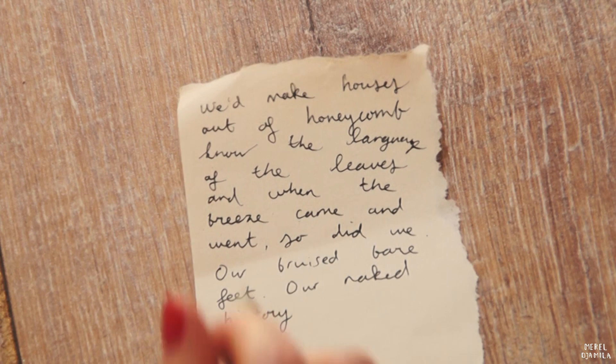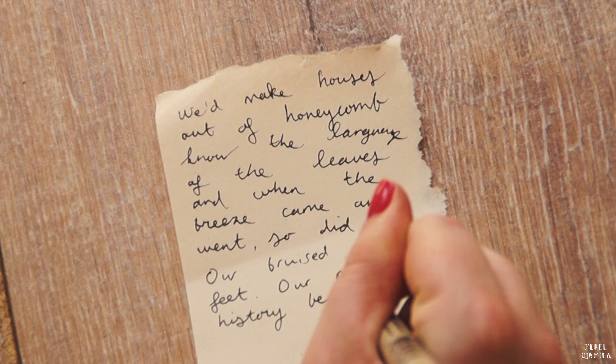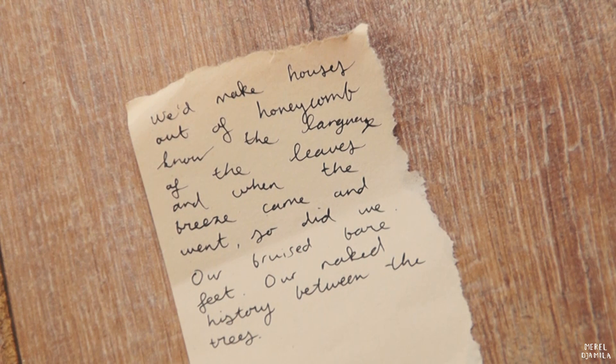When I don't have the inspiration to write something myself, I usually go to Tumblr or I grab my favorite books to select the best quotes that fit my mood. You could also use some song lyrics.